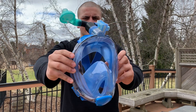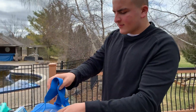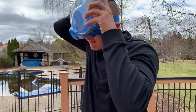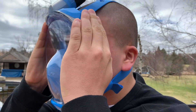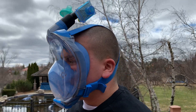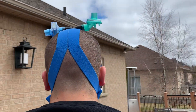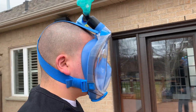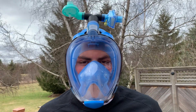Our solution is through a unique scuba mask that an Italian doctor was using to fight COVID-19 on the news. The mask provides a watertight seal not only around your eyes but around your entire face. The only air passage is at the top of the mask that resembles a horn. What we did is we unscrewed the horn and replaced it with a 3D printed T-shaped piece. On each side of the T, we attached anesthesia filters that can substitute N95 filters when they are unavailable.